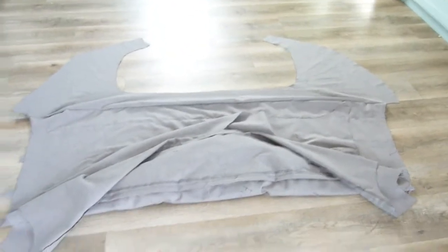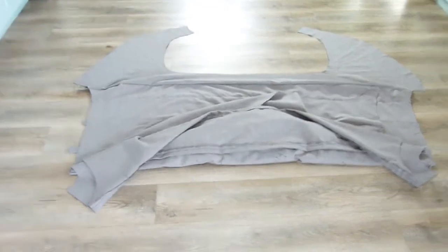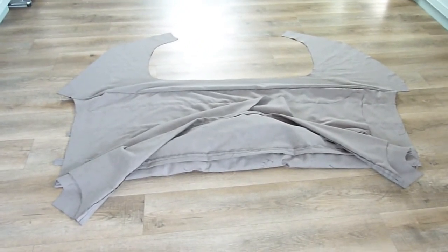So less than $100 and about six hours labor. It's about $400 for a replacement.